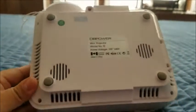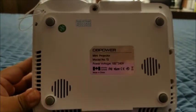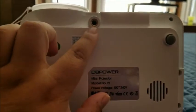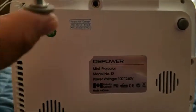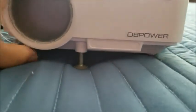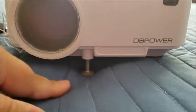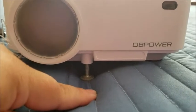On the underside, you'll see a hole where your adjuster knob will be placed. You basically just place it in and screw it in, and that's how you decide at what angle you're going to have your projector sit.